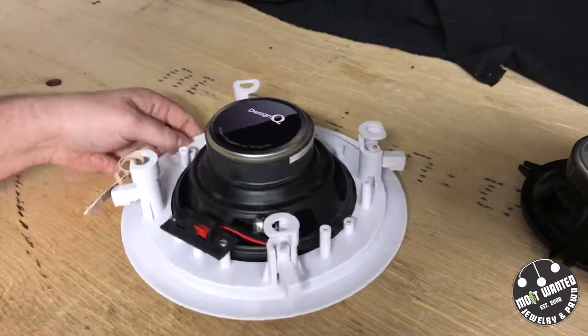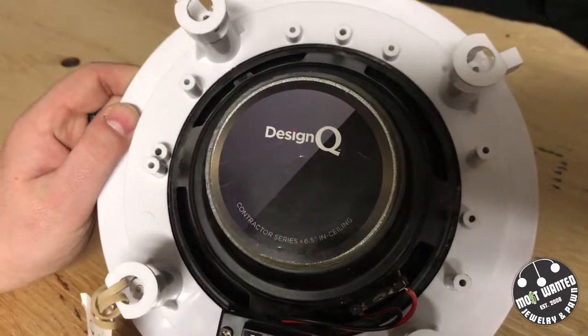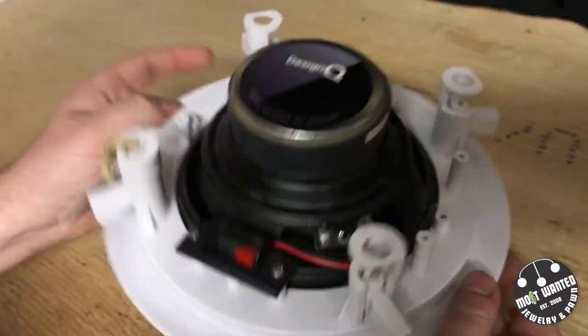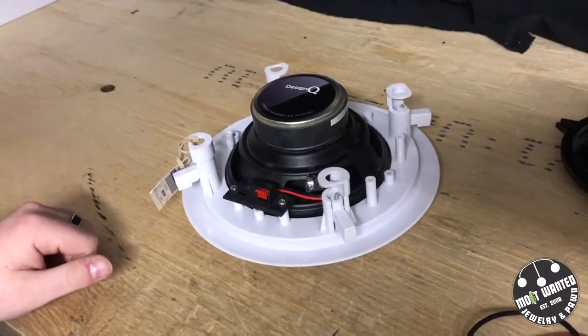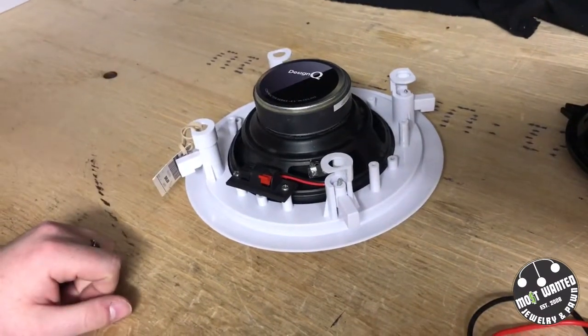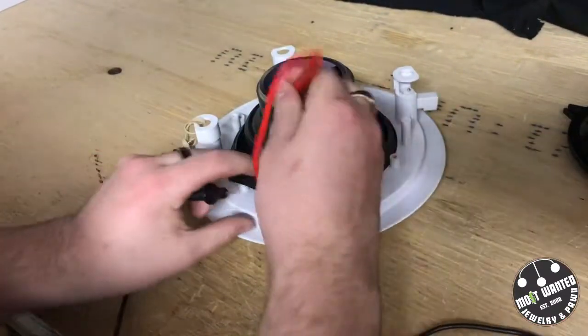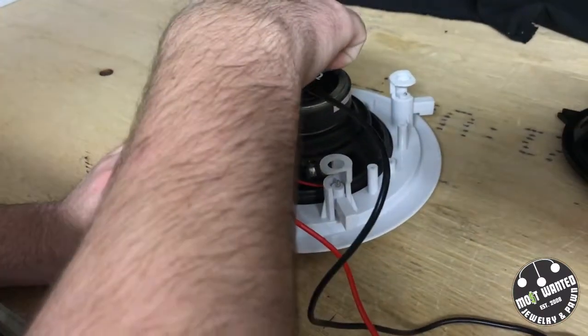To start off we're going to have a look at this speaker — this is the Designer Q Contractor Series — and the first thing you'll notice is that it's actually not stamped with an ohm rating on the back. That's because it's not typically a bigger brand, not one of the major ones. With a little bit of research you can easily find online that this one is rated at 8 ohms. So now we're just going to hook it up to the multimeter and see what it's actually coming up as, and this will give us a little bit of insight as to how it's been treated.